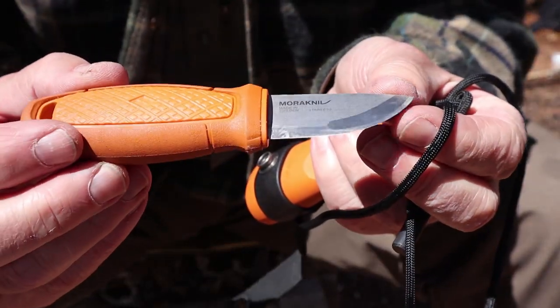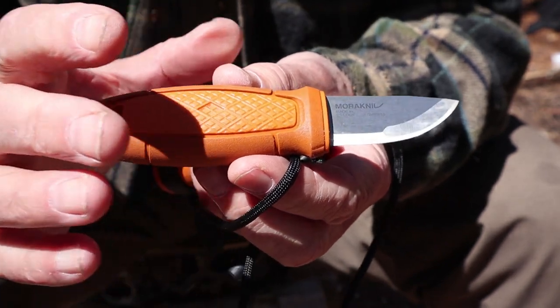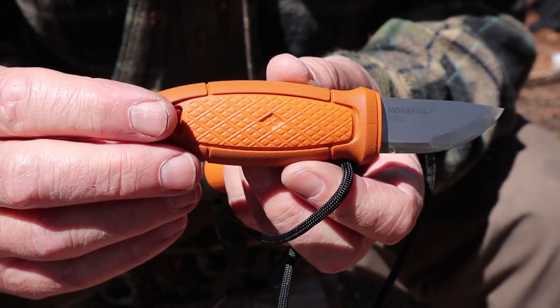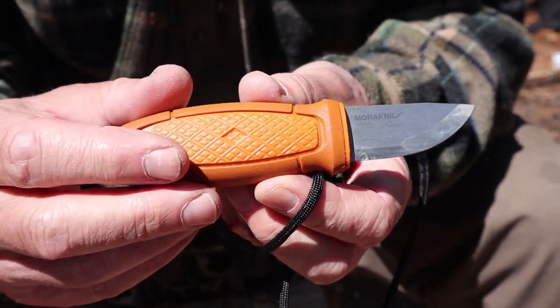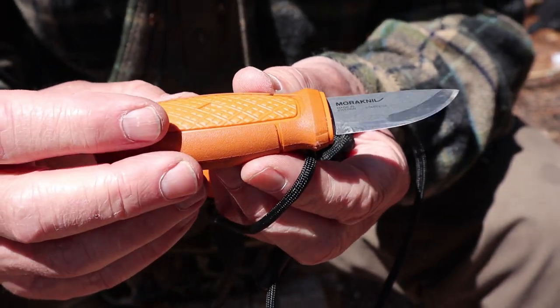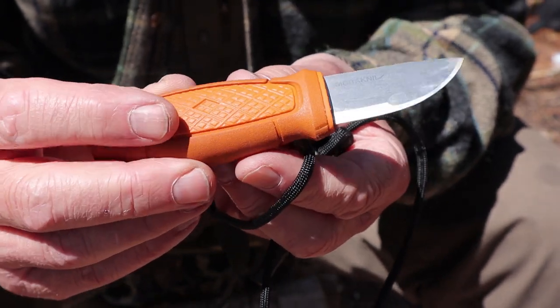I chose the Mora Eldris with the orange handle. You'll know that there's all kinds of handles. This is burnt orange, and the only reason I chose this is because it's burnt orange — it's nice and bright. It's a small knife, and if I drop it, I want to be able to find it again.